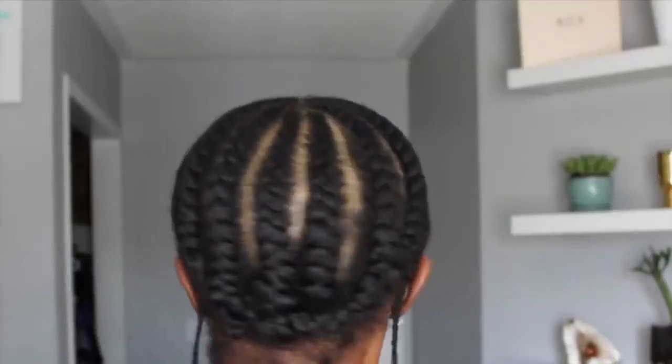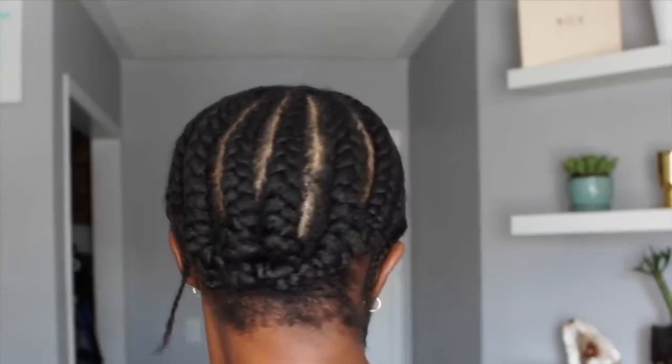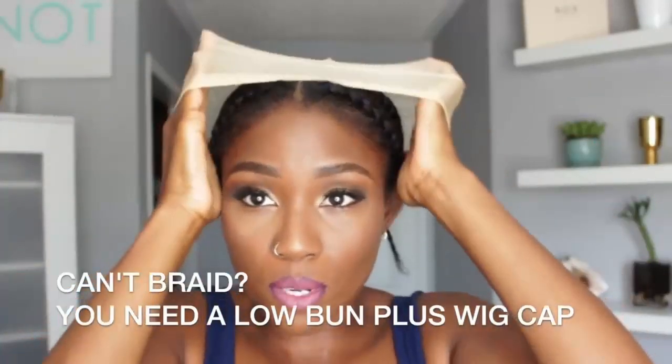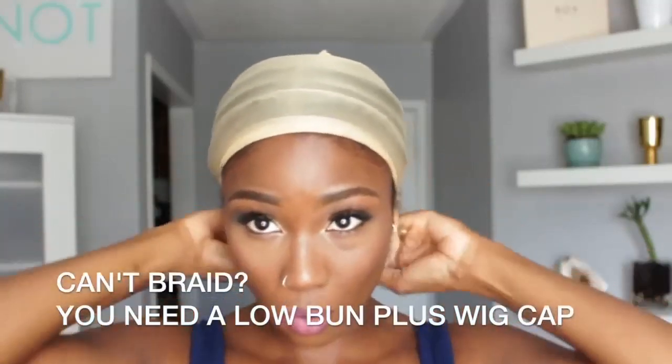This is the preferred braid-up that I absolutely love and live by. But if you can't braid, then you need to get yourself a low bun and one of these caps to keep your stuff flat and nice. It will always look super wiggy at first — never judge it based on that initial try-on. We're going to make this look fabulous.